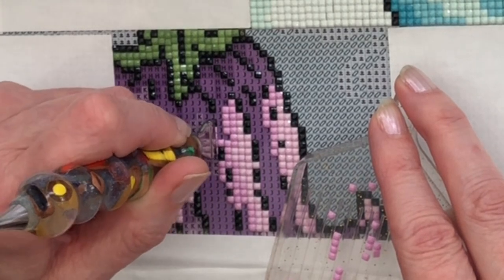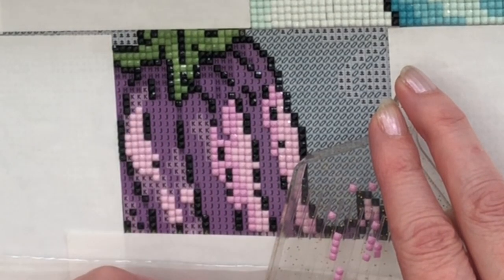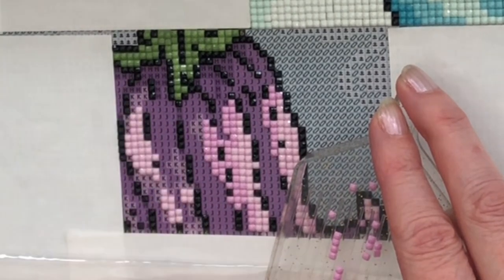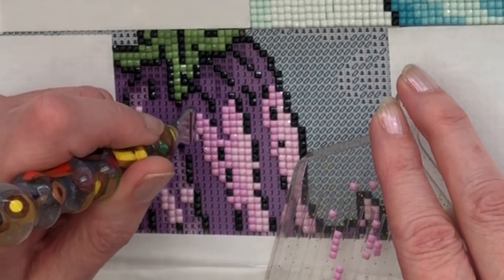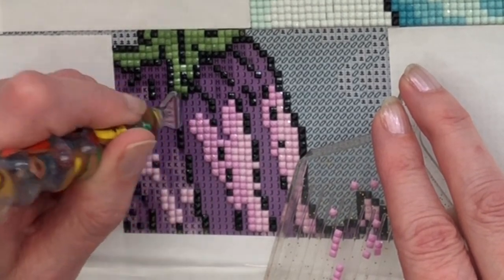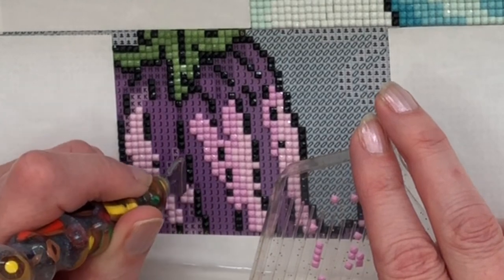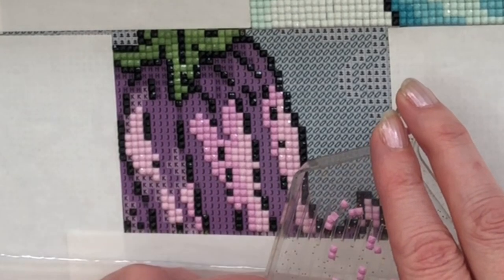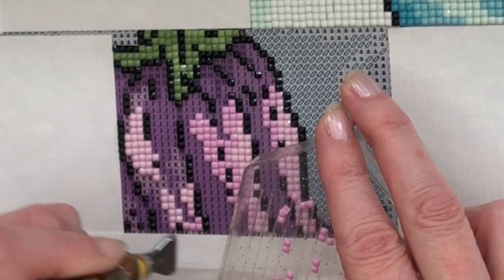If I'd used the packets I may well have stuck the symbol on, because we get them on the stickers anyway with Diamond Art Studio, or I may well have done it by number. When I did the Oralowa kit recently — the Fairy on a Toadstool — I actually diamond painted that one by number, because I like to change it up a little bit for you to see different ways of diamond painting. Then you can see which way would work well for you, and I'd encourage you to try new things to find your own system.